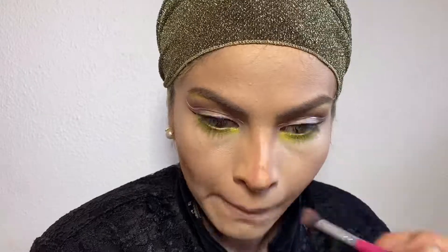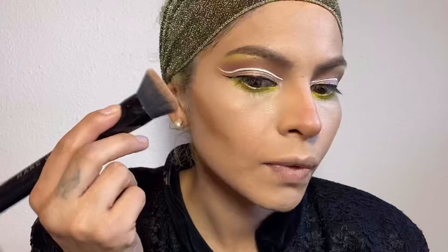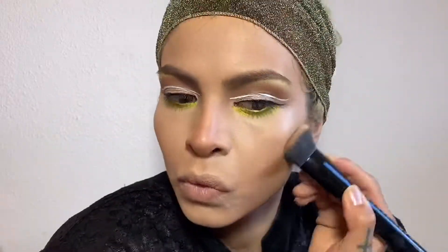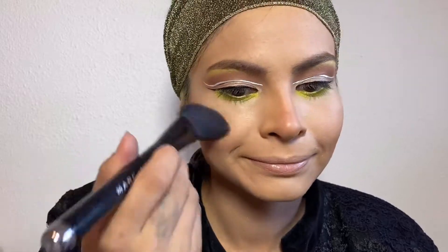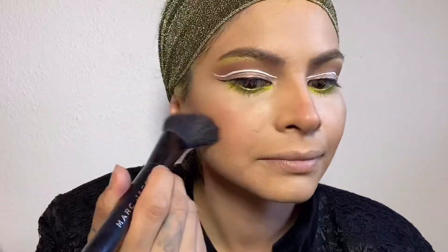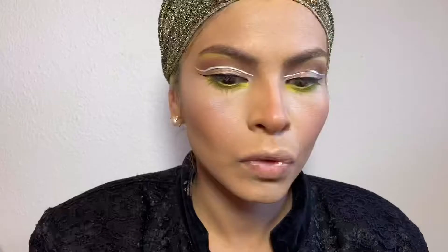I just talked about this on my Instagram — this Fenty product has been making me break out, and it turns out I am not alone on this, so I won't be using it anymore, which is unfortunate because it goes on really well. Up next I'm using a blush from NYX called Sweet Cheeks in the color Summer Breeze.